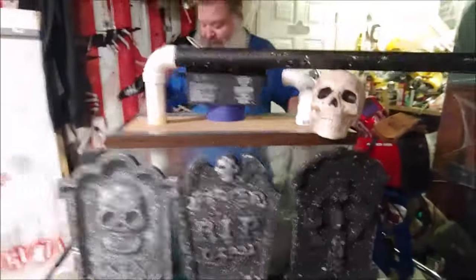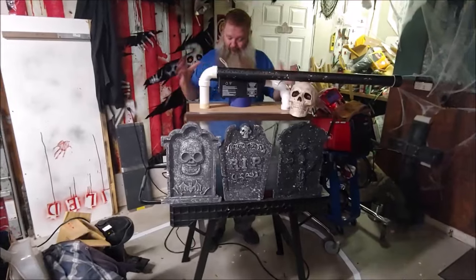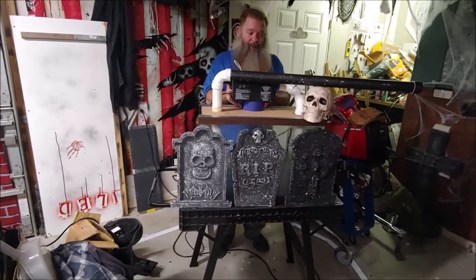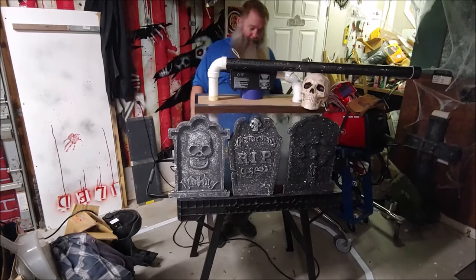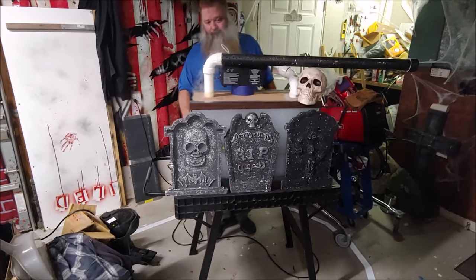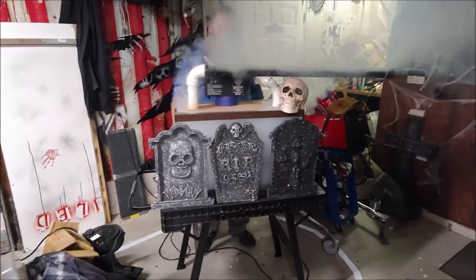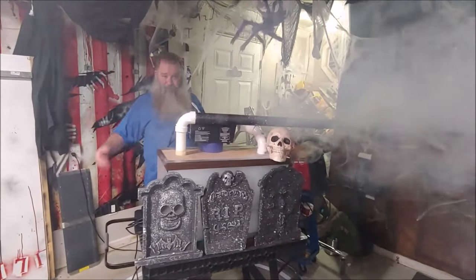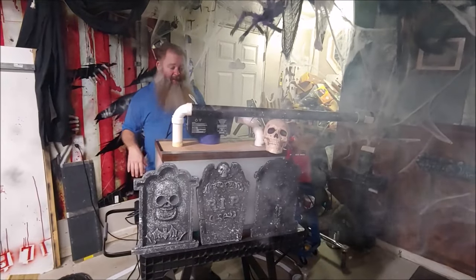So first I'm going to run the fog machine through the box without turning the misting unit on. As you can see, the fog comes out and it's still hanging in the air — it's just going to rise and act like standard fog.